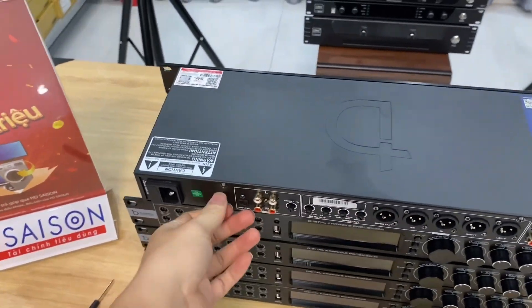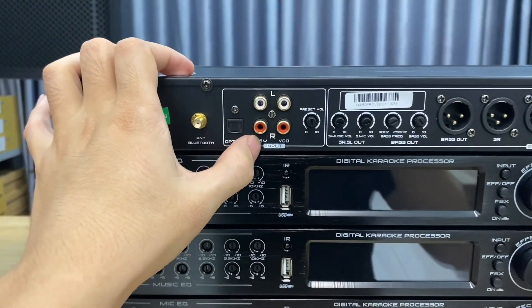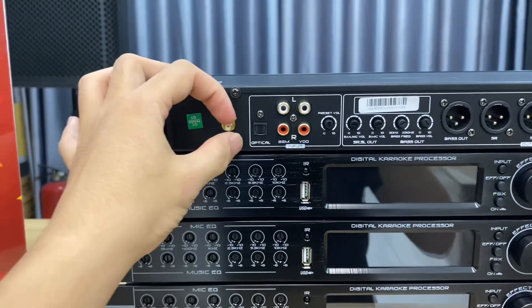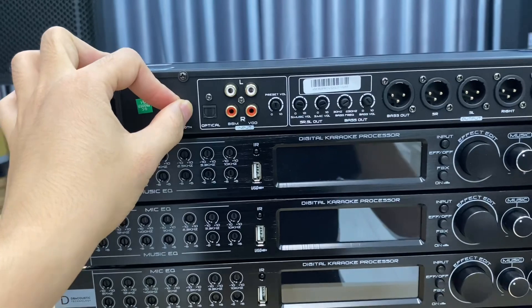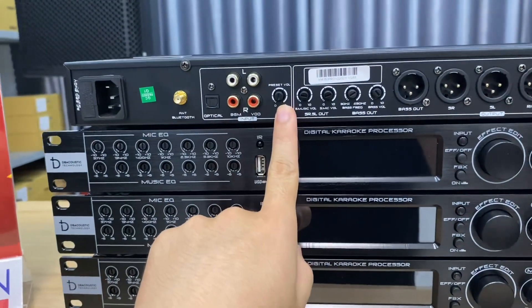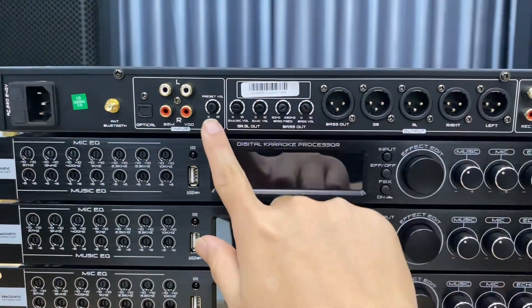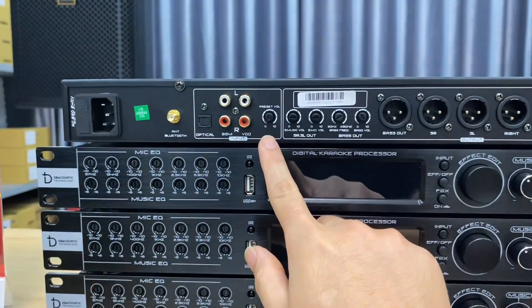On the rear panel, the input connections include BMG, VOD, Optical (digital optical port), and a Bluetooth dongle port with excellent range of 10–15 meters. There are also limit buttons for volume control — users with smaller speakers can use these buttons to limit the volume level, including input signal limiting.